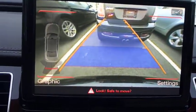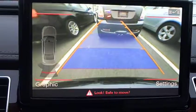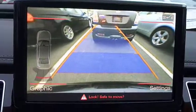I'm just going to pull the car forward a little bit and park.